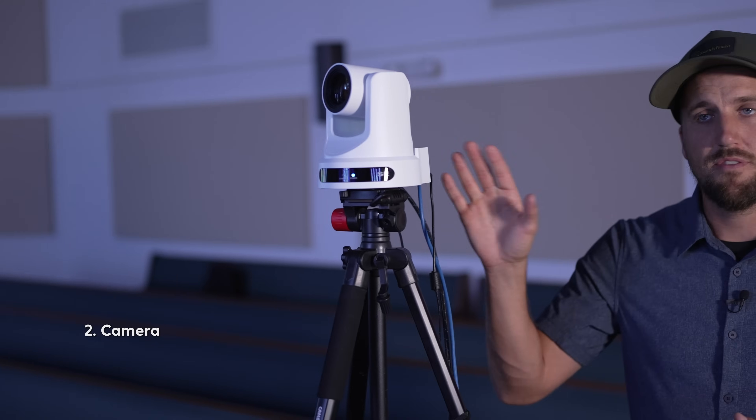The next important ingredient for your church's live stream is going to be the camera. You need something to actually capture the live action video of what's happening in the room.